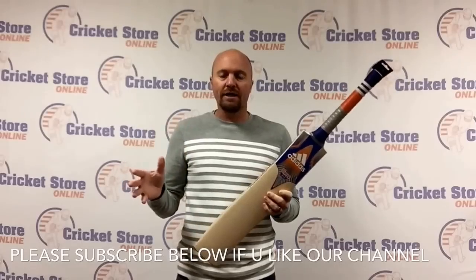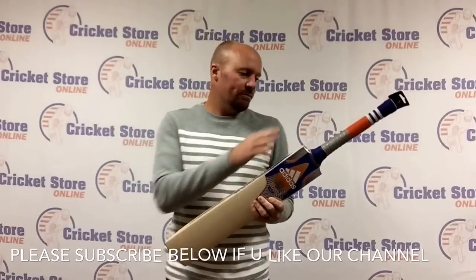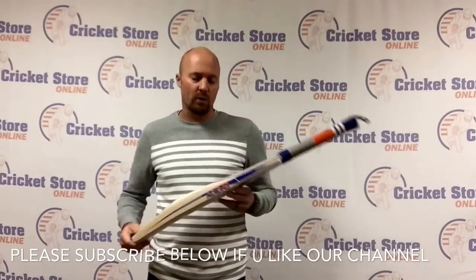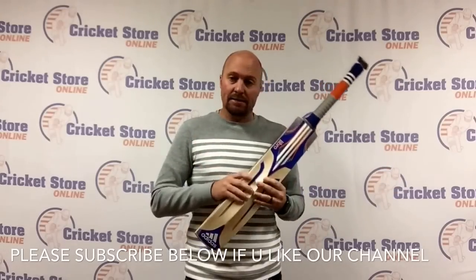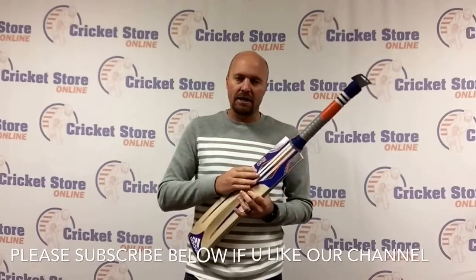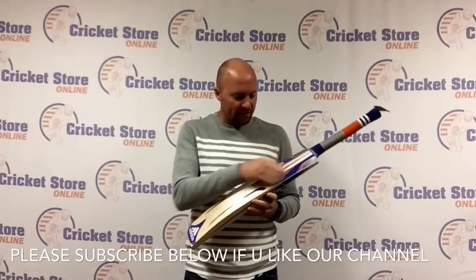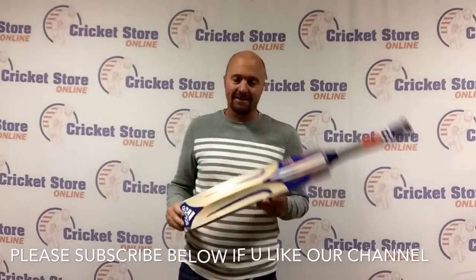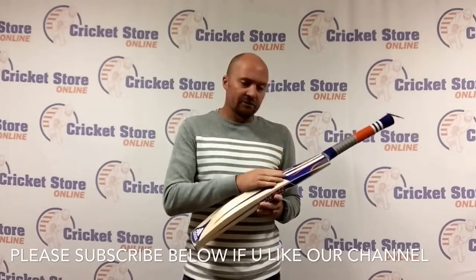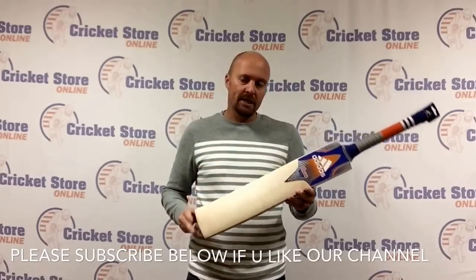There are quite a few differences in these 2016 bats over the 2014-15 bats. Initially, you're going to first obviously see the stickers are all new, but the characteristics of the bat are quite different as well. Most people would be familiar with the Libro and the Pallara. The Libro had blue and sort of orange or red stickers in the previous edition, but they've stuck with similar colors — blue, orange, and white — on the 2016 Libro. The stickers are all new with a lot of 3D texturing, and they've gone through a fair bit of effort to update this cricket bat.